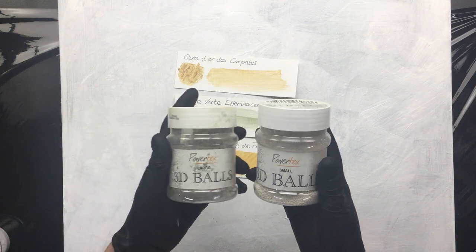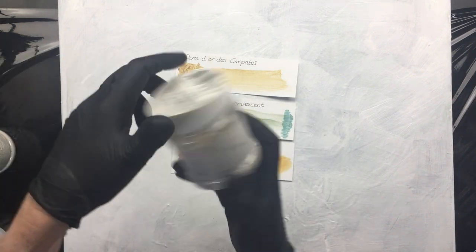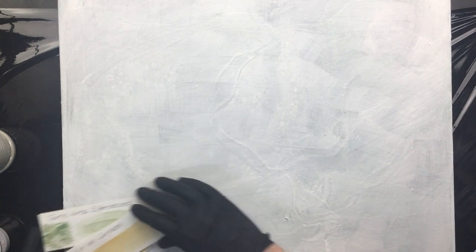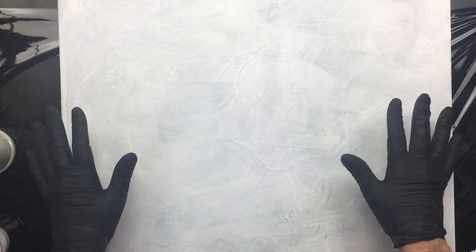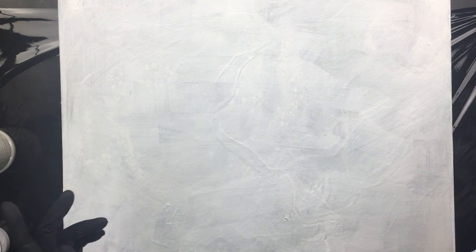I have the small, I have the large, and I have the medium. This is all experimental because I have absolutely no idea what I'm doing, as usual. I did put a support under this canvas because it's 50 by 50 centimeters, and if I put too much fluid on, I'm afraid it's going to be sagging in the middle. So it does have a support.